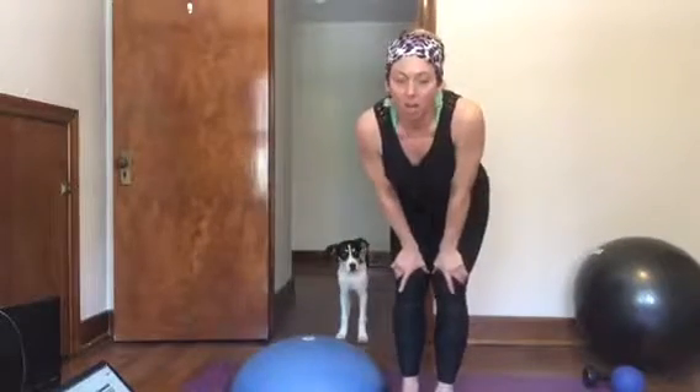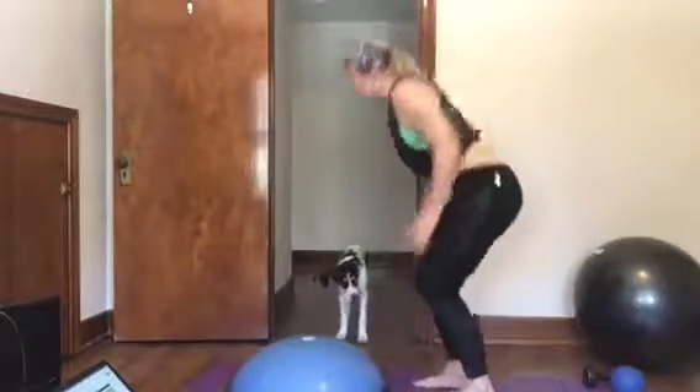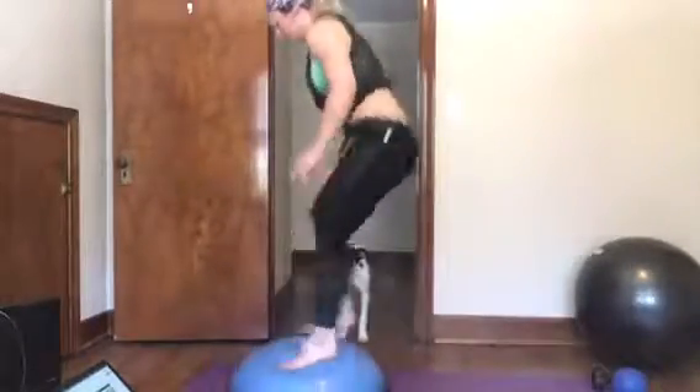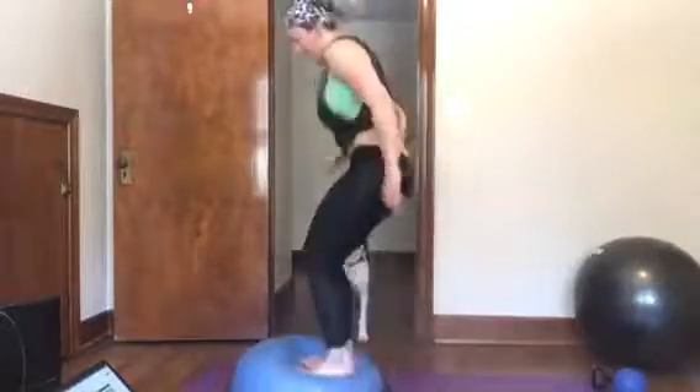And then you're gonna do burpees and then jump on to your object. So I'm gonna do a burpee, and then you're gonna do a burpee.